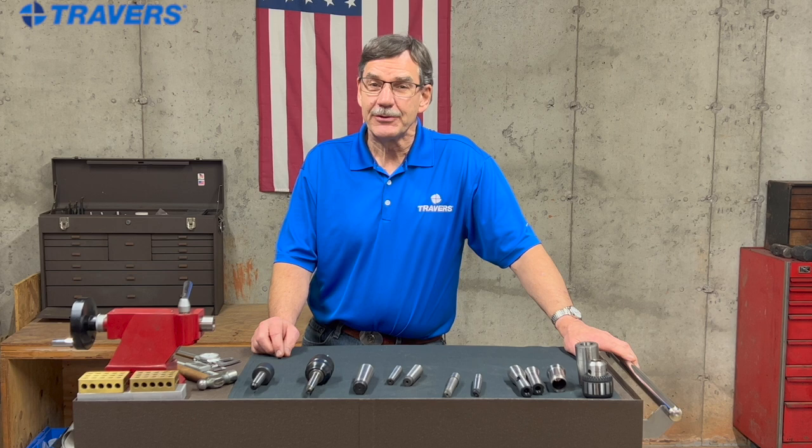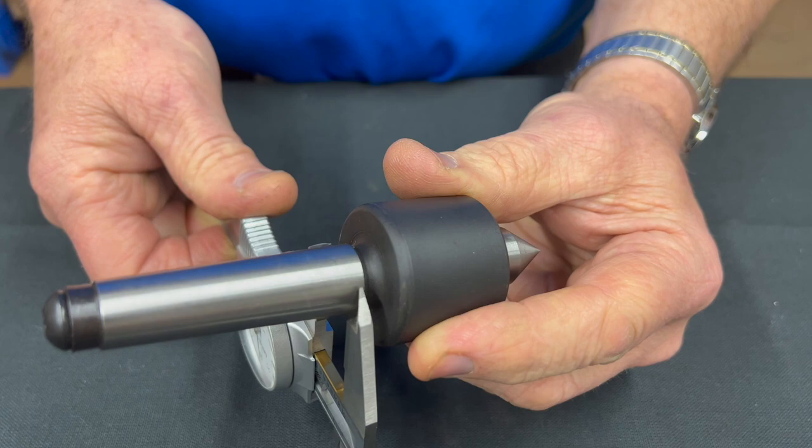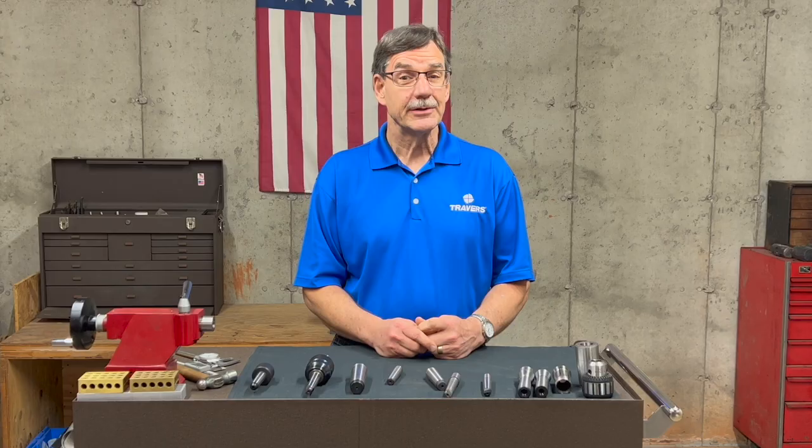Hi, this is Kurt with Traverse Tool Company. Today we're going to talk about how to identify and figure out the size of your Morse taper.